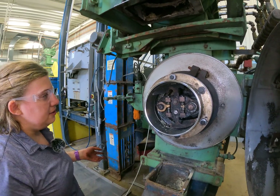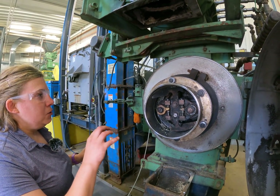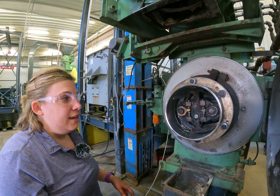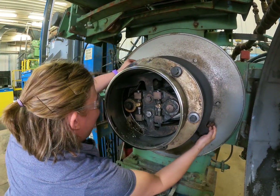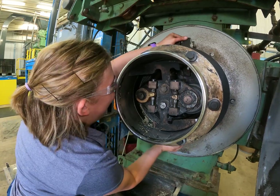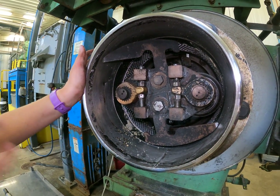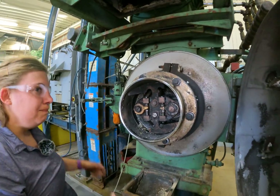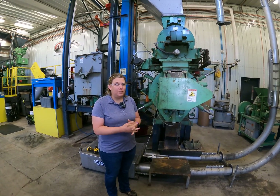Now we've got the rolls set to what we call the skip touch. If we spin the die, we'll see them essentially turn with the die and then skip where they won't turn at all — we'll demonstrate that now. As you can see, both rolls caught on the die where they hit a high spot, then turned, and then didn't turn — so we're good. If you have any questions, please give us a call, contact us, or reach out to your sales representative and we'll be able to assist you.